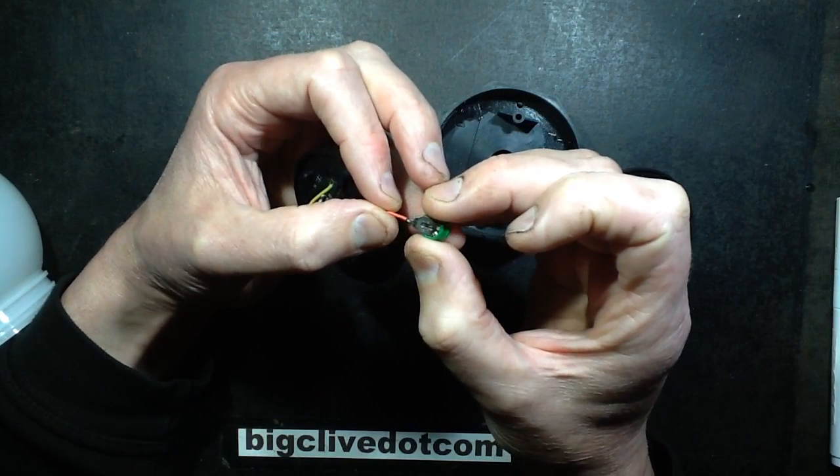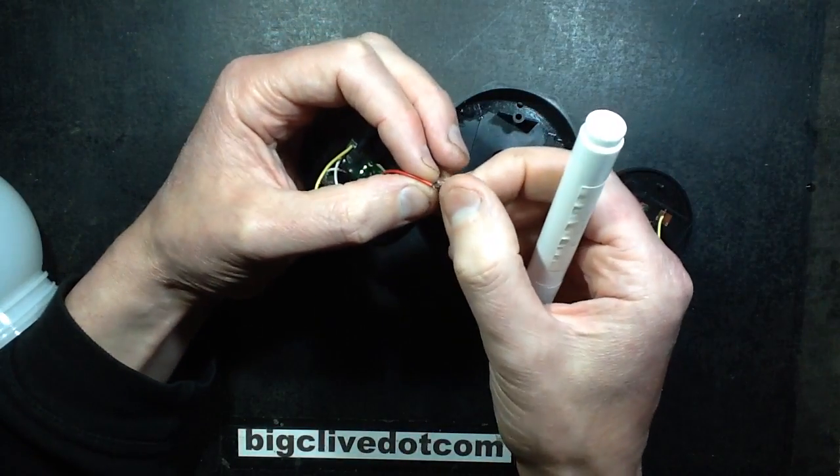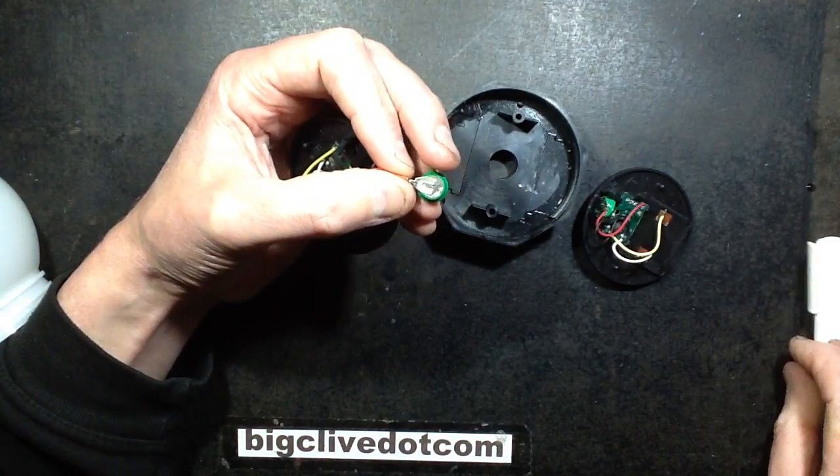To get that to stick again I had to abrade it and use some flux, because the flux and solder they would have used originally would have been optimized to go onto this metal, which I do think is stainless steel.